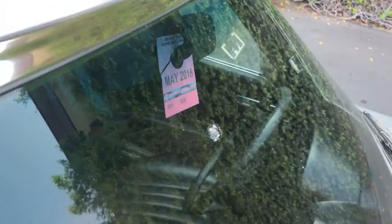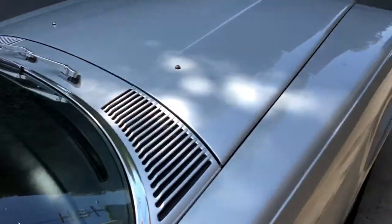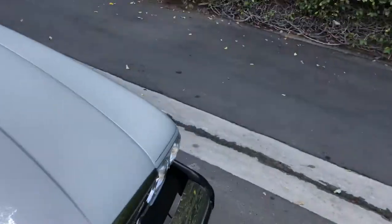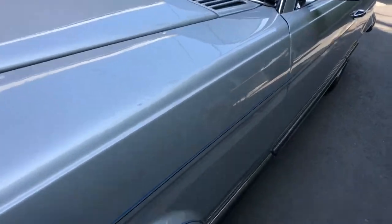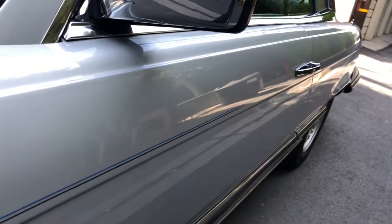Here's another view of that glass right there where it's shattered. There was a long scratch I saw over here — it runs from here to here. It's kind of hard to see, but it's there, so you're aware of everything.